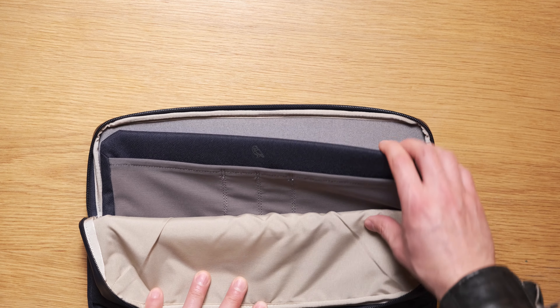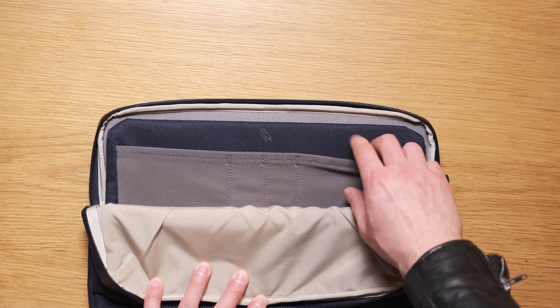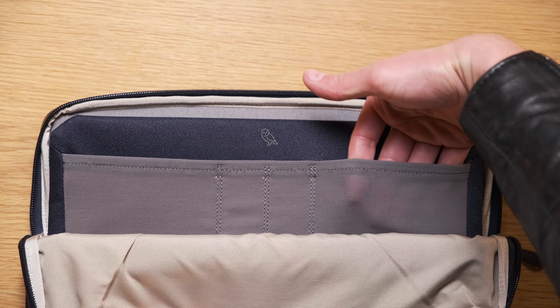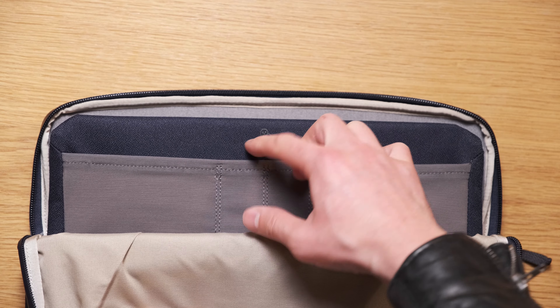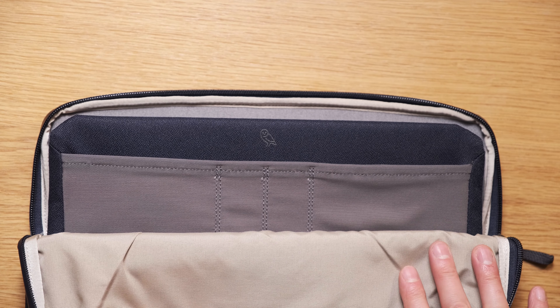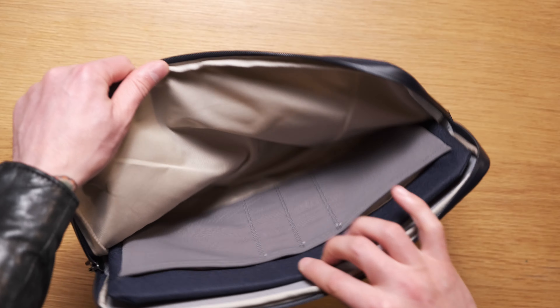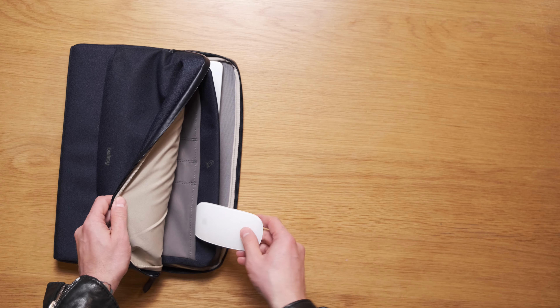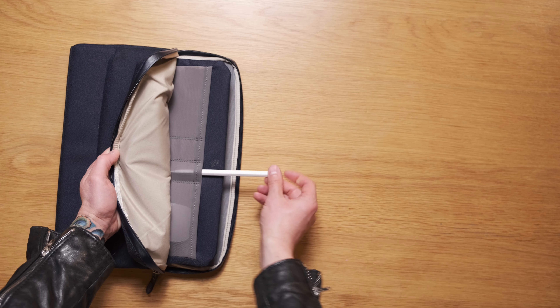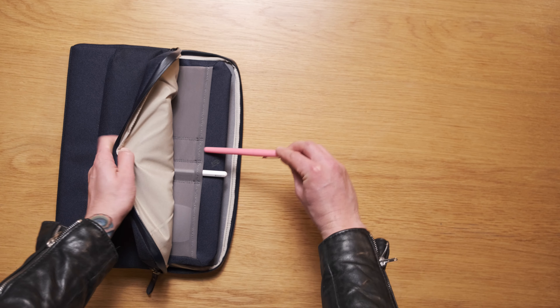I have no idea if those seams were intentionally made a little bit thicker to fold over and give you protection at the top, but if it was, it's very clever. Onto the caddy section — there is a fair amount of room here and some good organization. There's a see-through mesh which appears on a lot of other Bellroy products, and it has four pockets: two wallet-sized pockets and two pen slots, plus a big open space.